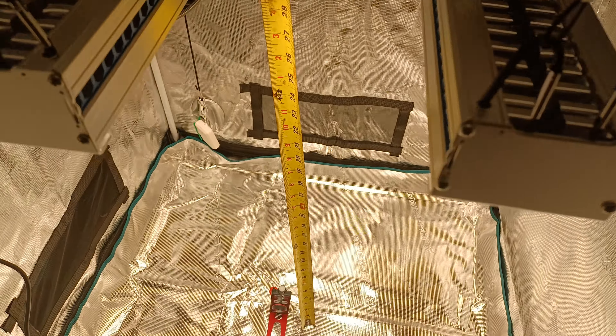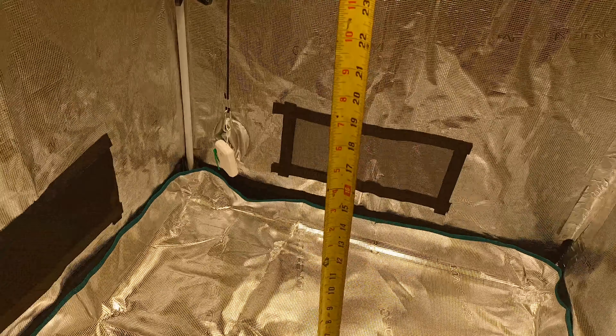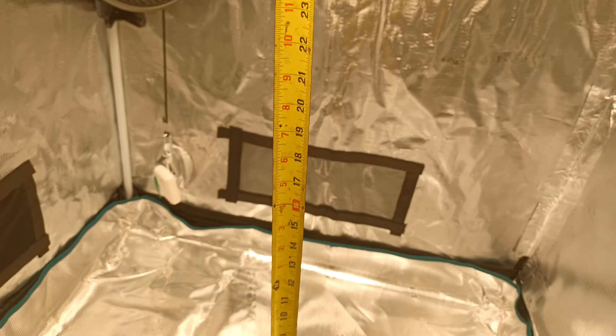I got my Spider Farmer quantum PAR meter down there, and I got these lights 30 inches away from the top of the meter.